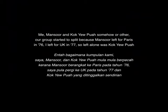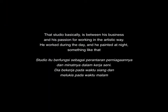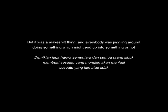I left for the UK in 1977, so Kok Yupua was left alone. When I came back, I met him in his Studio 22. That studio was basically between his business and his passion for working in the artistic way. He worked during the day and he painted at night, something like that, and it went on for quite some time. But it was a makeshift thing, and everybody was juggling around, doing something which might end up into something or not.